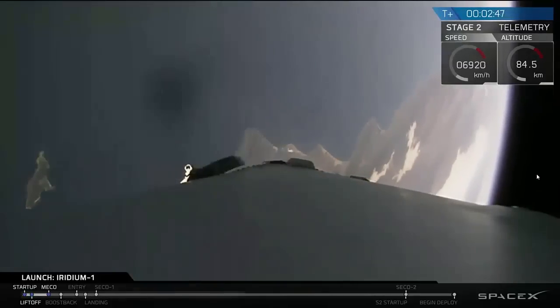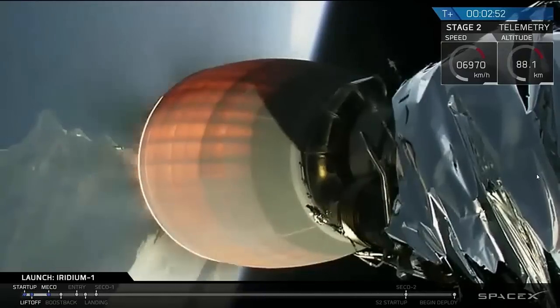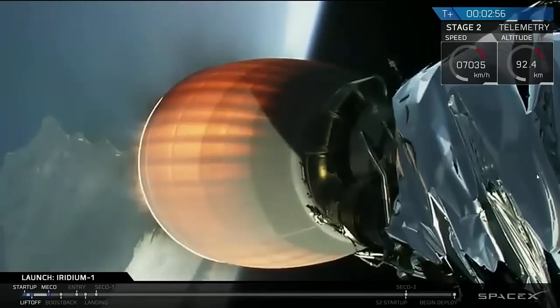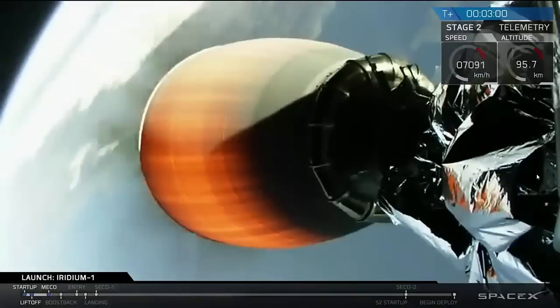T-plus 2 minutes and 48 seconds into flight. We've had successful shutdown and separation of the Falcon 9 first stage. The second stage engine has lit — you can see it there. We're coming up on 3 minutes as we head into low-Earth orbit. Everything looking good.